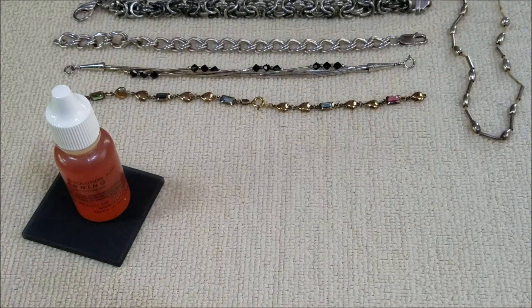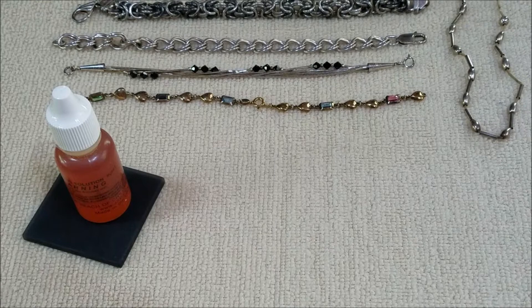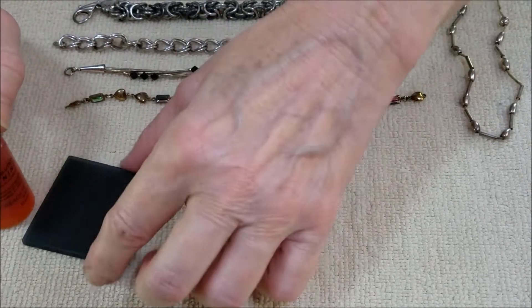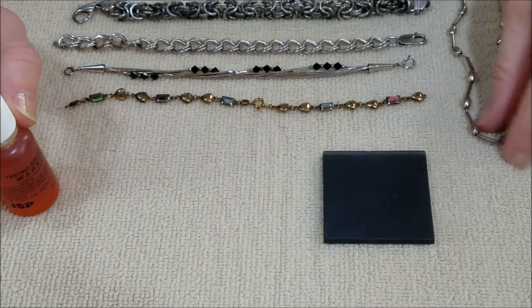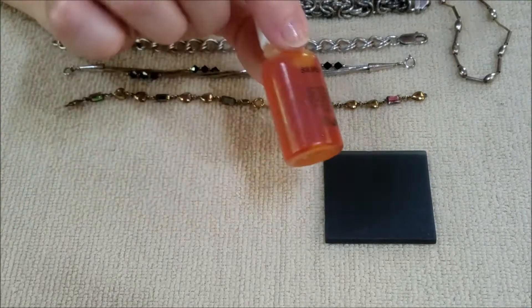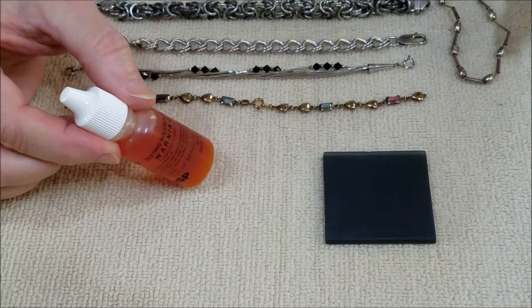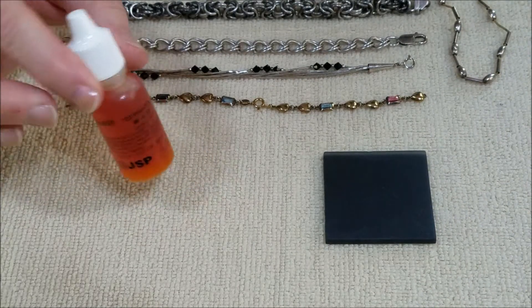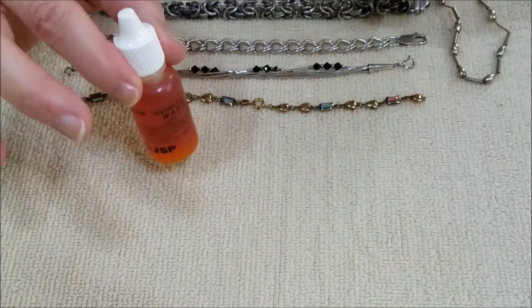I wanted to let you know the results of the testing we did last night. Here are all the pieces I tested — I was surprised by a couple of them. The process is: you take a piece of the material, scratch it onto the little pad, then put a drop of the solution on it. If it turns red, it has silver content — either 925 or 999. If it doesn't react, it is not silver.